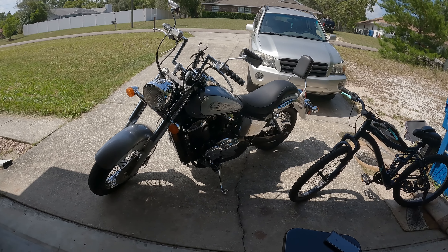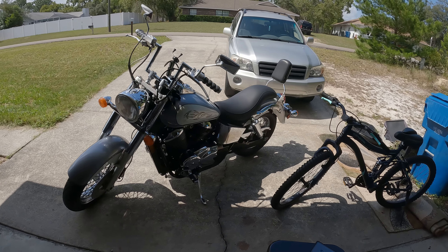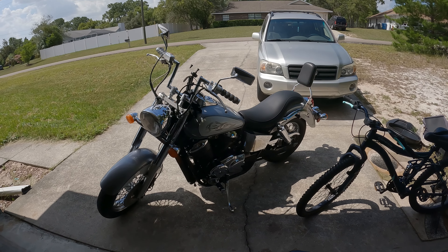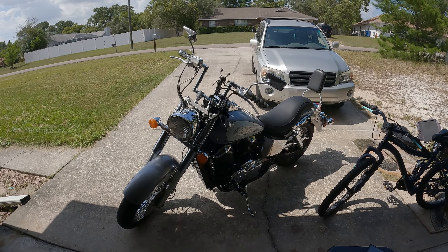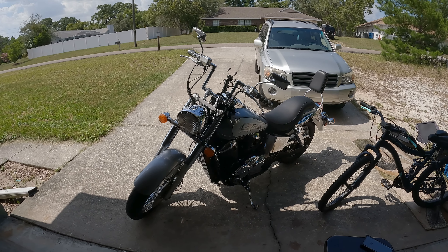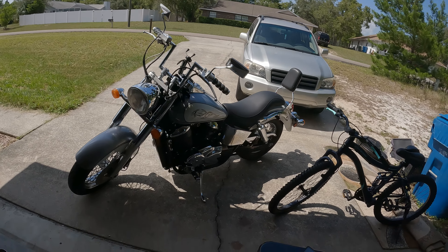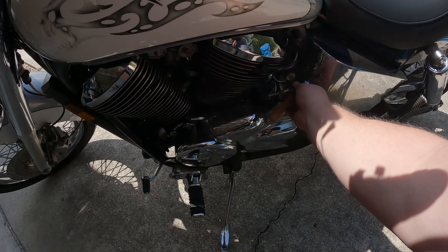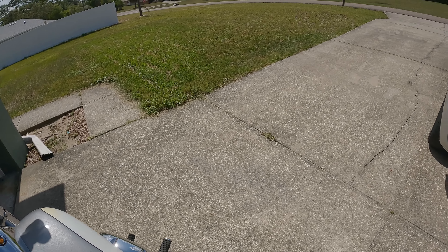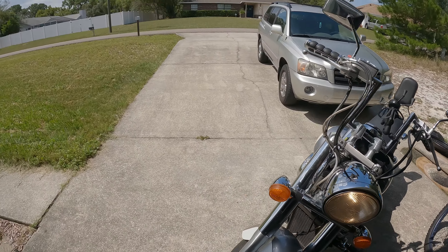The allen head screw for the bottom pipe is in a very difficult spot — I can't get to it with it on the bike like that. I'm going to have to remove a couple of screws and bend the exhaust out far enough. And if I wanted to put this baffle back in, this is the only part that would be able to go back in — I don't think it would even do anything anyway. That's where I'm at right now, wish me luck!